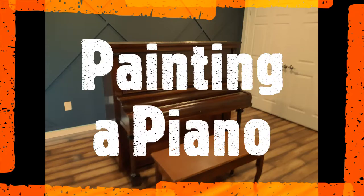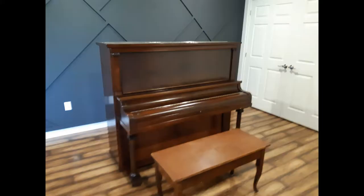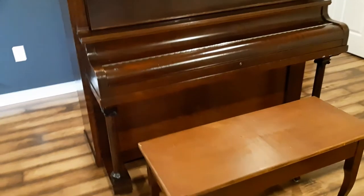Welcome back to another video by the Canadian Home Painter. Today's video is painting a piano. This was an old wood piano that was in kind of tough shape in the basement of a house.